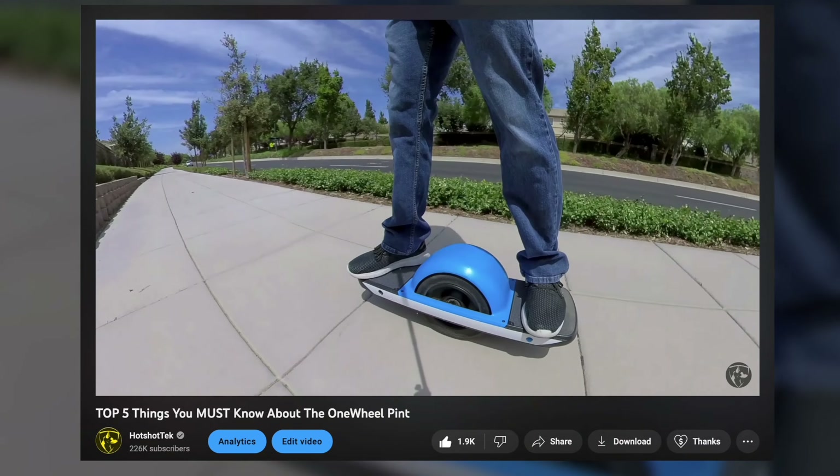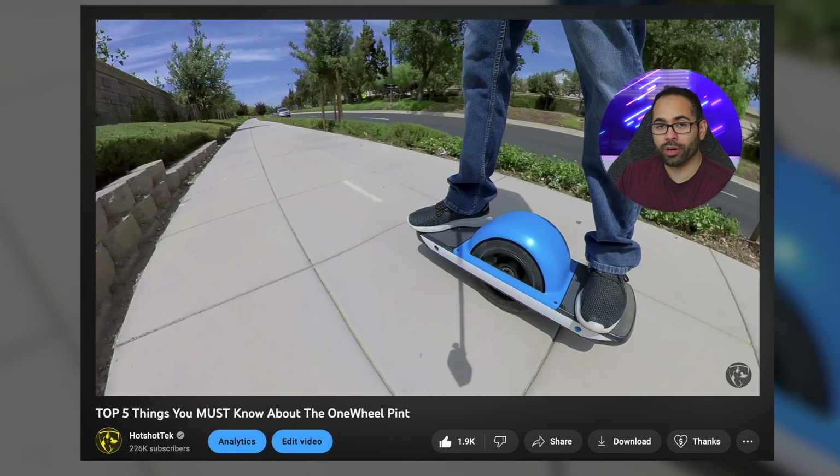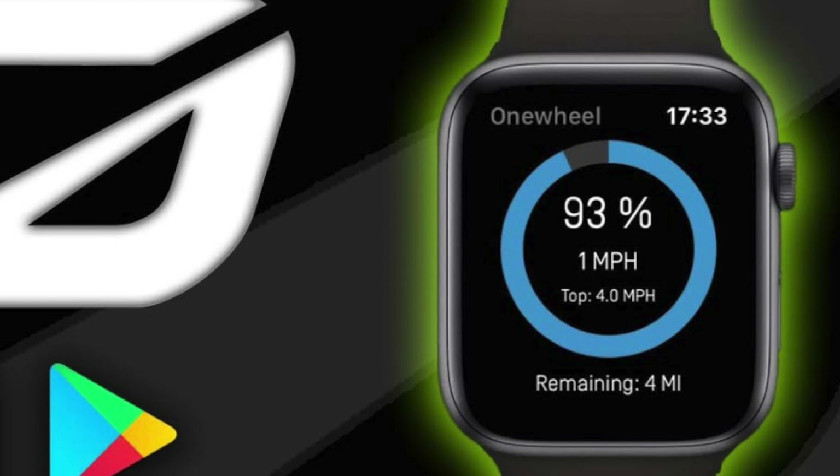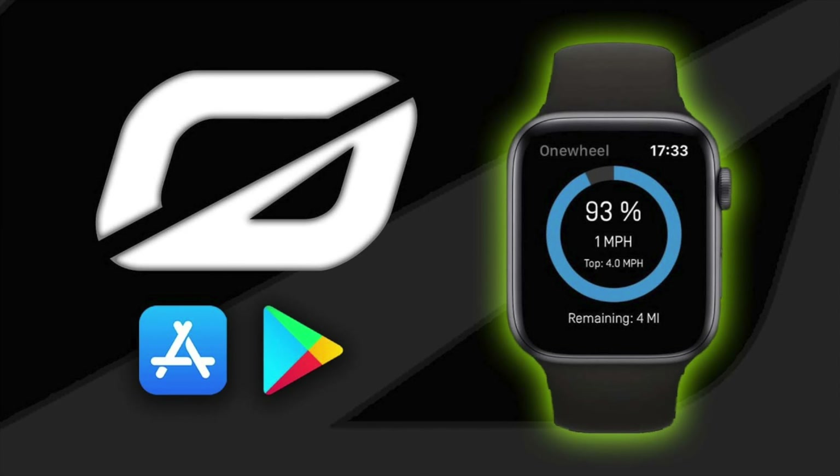I've done a whole dedicated review on my One Wheel board — you can go ahead and watch that video. But basically it displays the speed I'm going, how much battery range I have, as well as the battery percentage. That's the One Wheel in a nutshell.